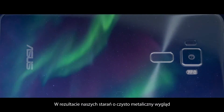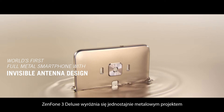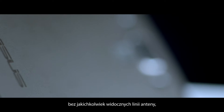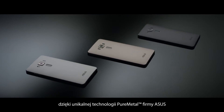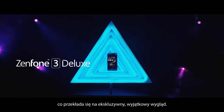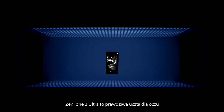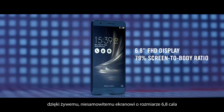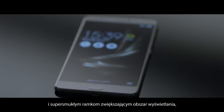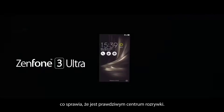Following our pursuit of a pure metal expression, the Zenfone 3 Deluxe was crafted with a metal unibody design without any visible antenna lines. Using ASUS's unique pure metal technology to give it a distinguished and premium look, Zenfone 3 Ultra is truly a sight to behold with its vivid stunning 6.8-inch screen and super slim bezels for maximum viewing area, making it a true entertainment powerhouse.